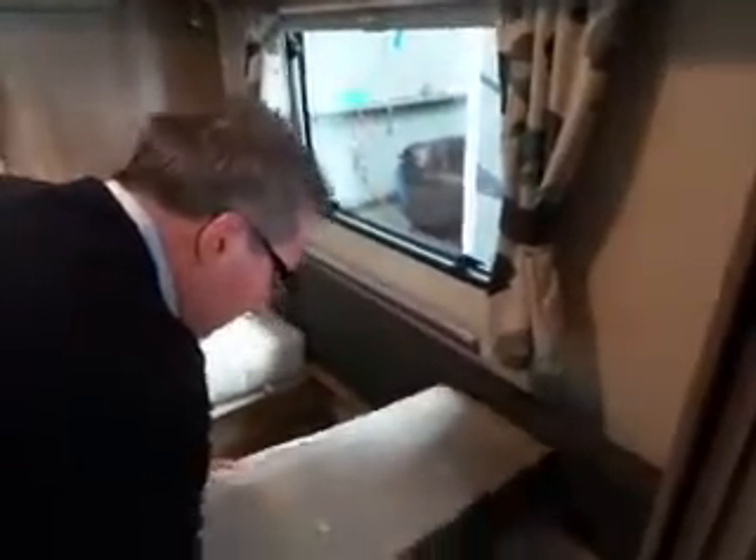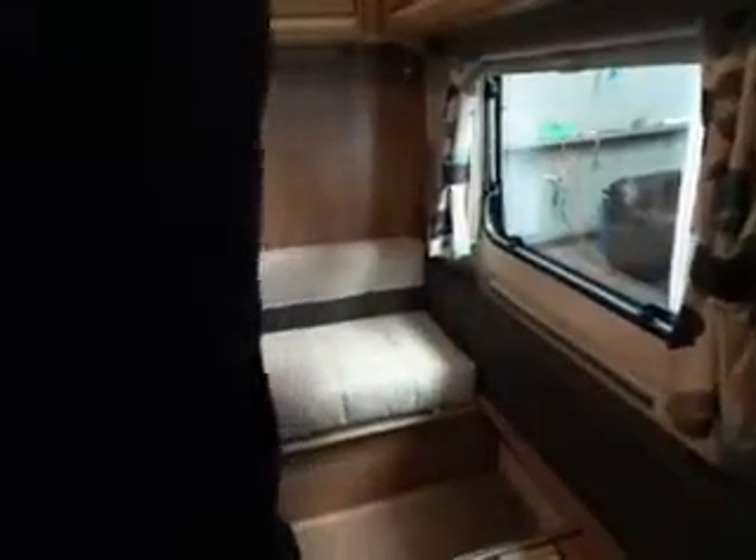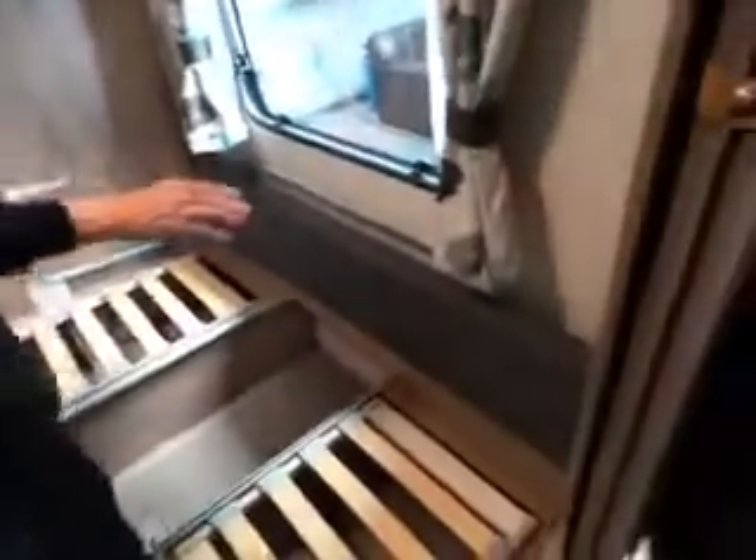I'll put that there for a minute so it doesn't get damaged. We need to show you the bunk working, so these need to come off — just put them on there. You've got these two — let's bring these two off. So we're going to put this — I'll have to move these just for a minute. Top bunk: basically all you're going to do...